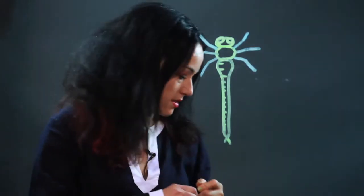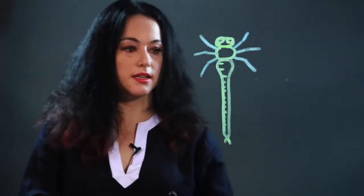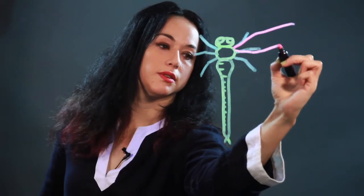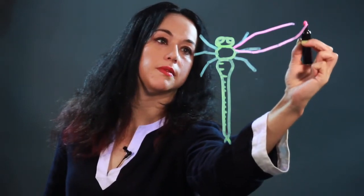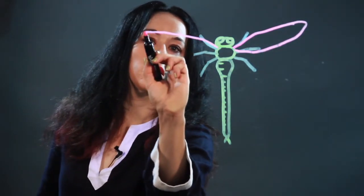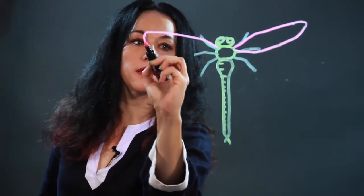And I'm going to put the wings in. Dragonflies have four wings, they go in a distinctive sort of X shape. You want to try to make them symmetrical on each side.